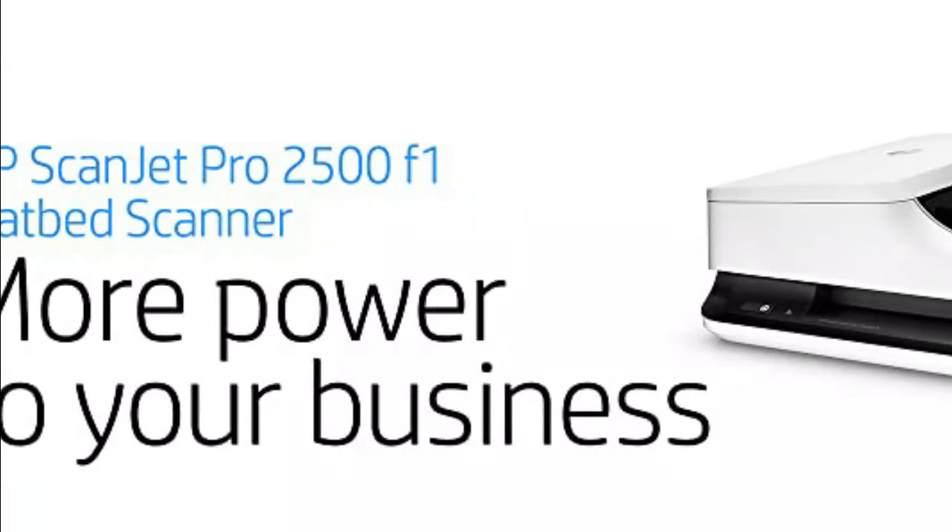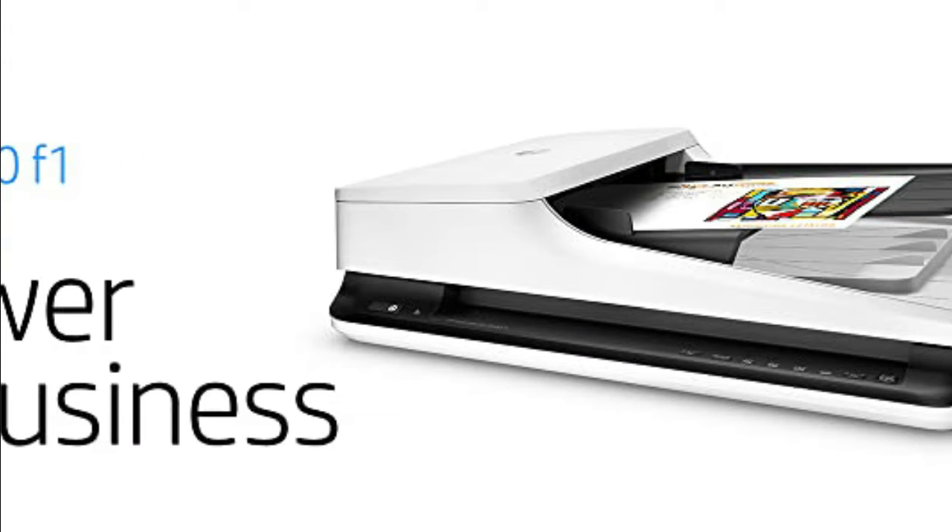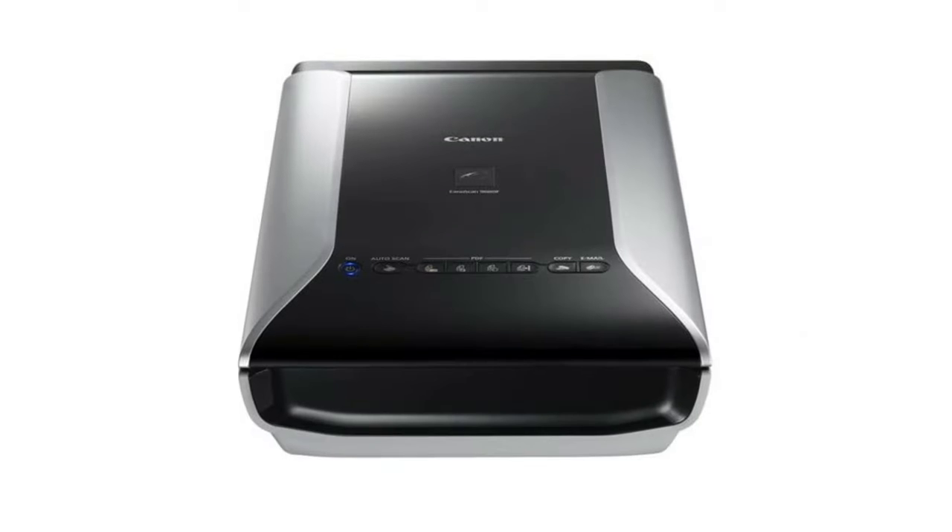Sharp images and powerful editing tools accurately capture text from documents for easy editing with HP Scan and IRIS Readiris Pro OCR software.